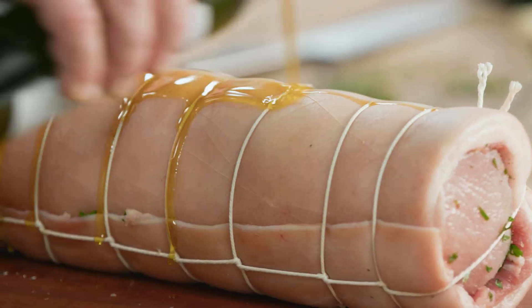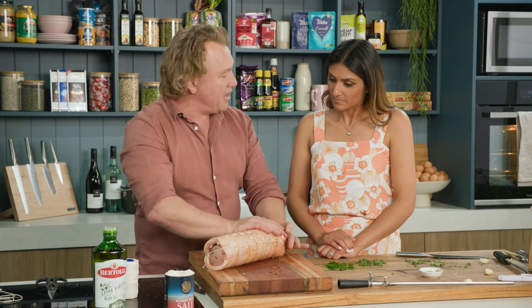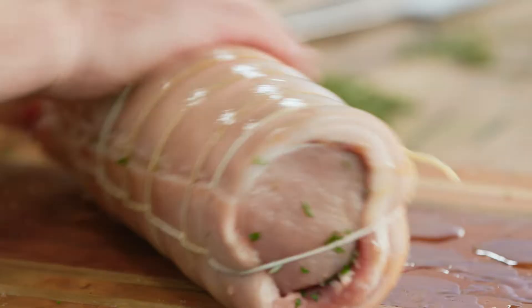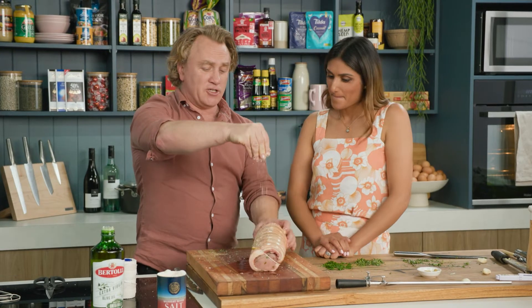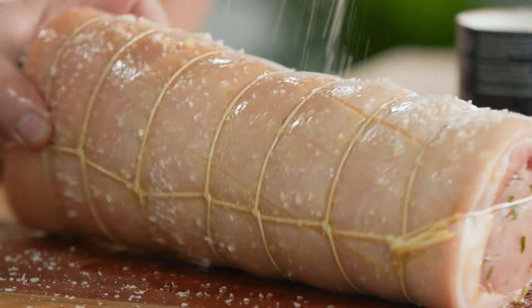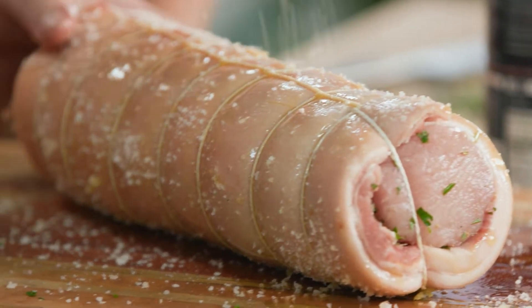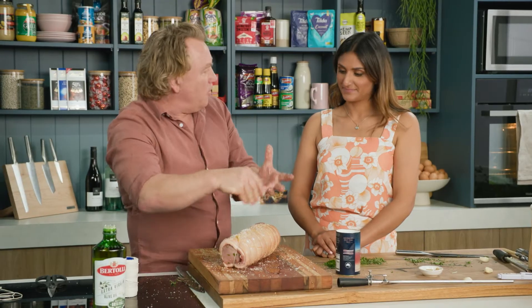Pour a heap of oil over the top of it like this and make sure you spread that oil all over it. The oil helps to fry the outside and makes it delicious. Now, if you're worried about having too much salt in your diet, you might want to turn away right now, because we put plenty of salt on the outside of this pork crackling. The salt will help to draw out the moisture and make it crackle up, and a lot of it will fall off as well.